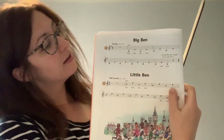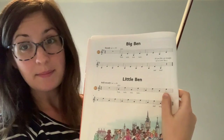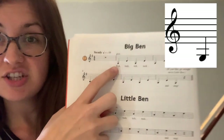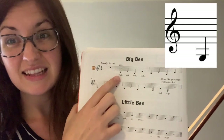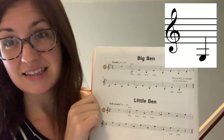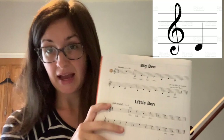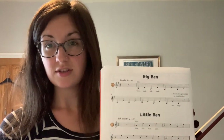Once you've got your bow ready and your bow hold sorted out, then we can go ahead and play. This week we look at the music in your Violin Star book — we've got Big Ben and Little Ben. Big Ben uses two different notes. The first note is a G, which sits right at the bottom of our stave — we draw little lines above the note to tell us it's quite low. The next note is a D, which hangs below the bottom line of the stave.